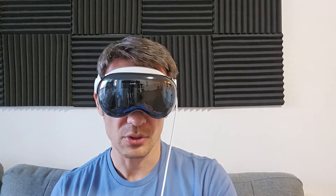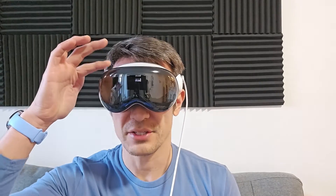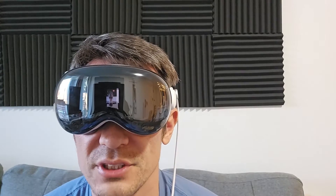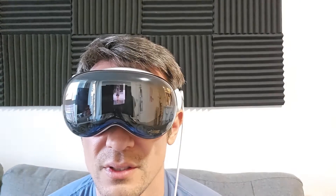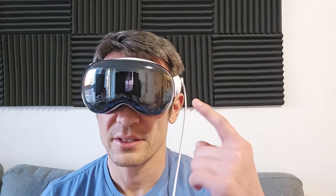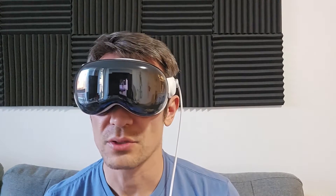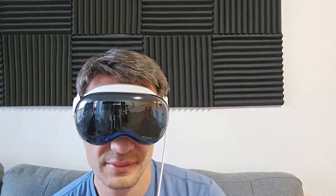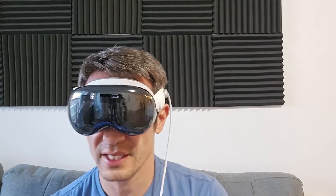So I'm going to set this up manually. I see a message: double-click digital crown to set up manually. So we're going to double-click. Now there's a short tutorial — very important to watch. Everything is controlled like this: your retina and pupils are basically the mouse pointer. Wherever you look, it highlights. Then if you want to click, you tap your fingers together. Your hand doesn't have to be up — it can be down by your side. The tutorial is done, and now it says press the digital crown to set up your eyes and hands.